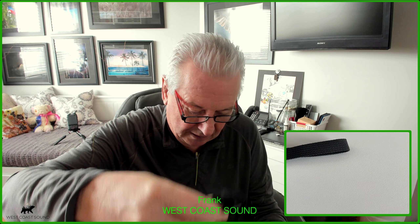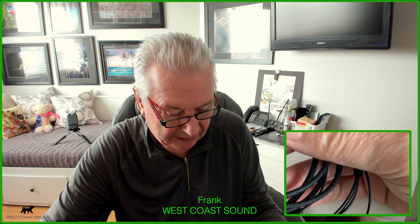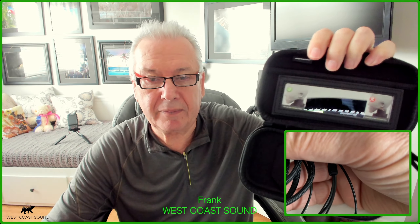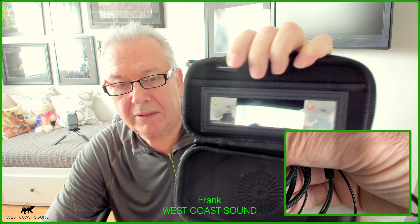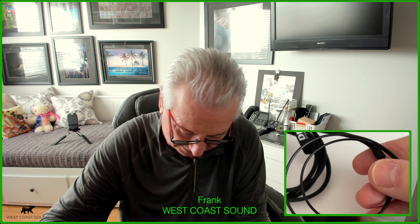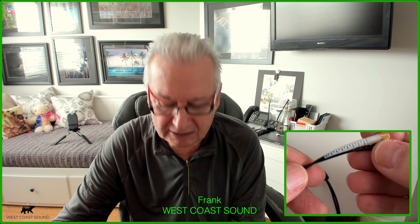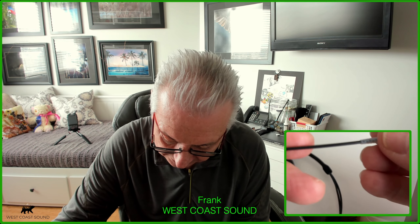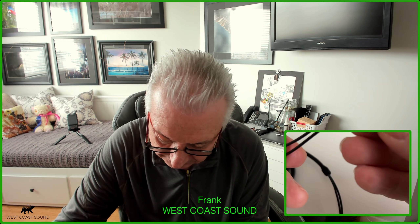There are a couple of adapters and accessories you can get for it. One item you're probably going to need is the XLR microphone adapter, because it's a microdot connector on there — so you'll need two of those.